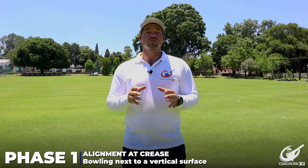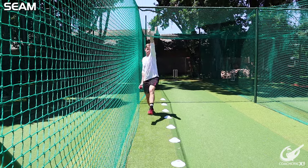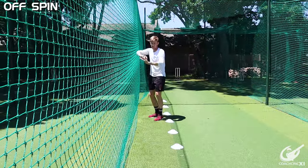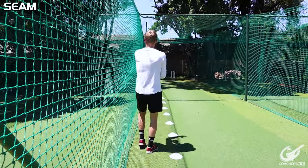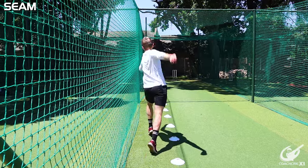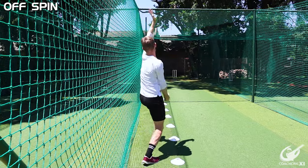In phase one, we're going to focus on our alignment within the crease. For seamers and for offspin bowlers, we're going to go up and down along the net with the net on our open side and on our closed side. This is to make sure that we get nice and high in our action and that through the action, we don't fall away to either side — so everything is driving towards our target, nice and forward, making sure we're nice and strong.